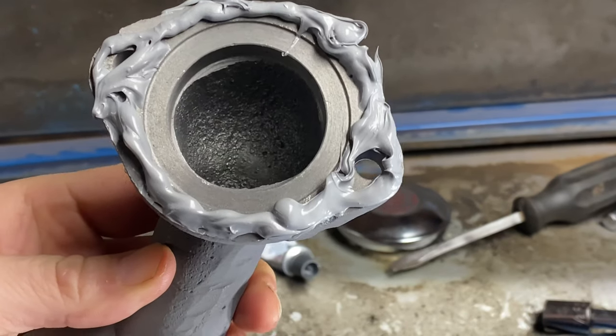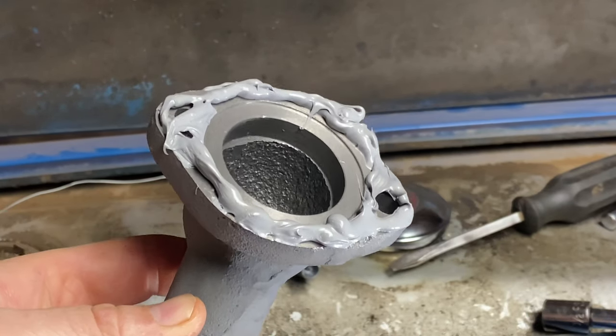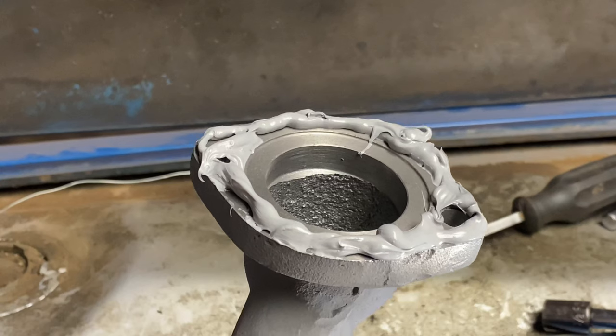It says put a 1/16 to a quarter-inch bead around the surface and the bolt holes, then install it with the bolts finger-tightened. Let it sit for an hour, then tighten it down, and let it sit for 24 hours before you add coolant to the system. That's what I'm going to do. It ain't the prettiest in the world, but that's how I put the silicone onto this part. I'm going to install it per directions and after it sets up for 24 hours, I'll be back to finish it up.